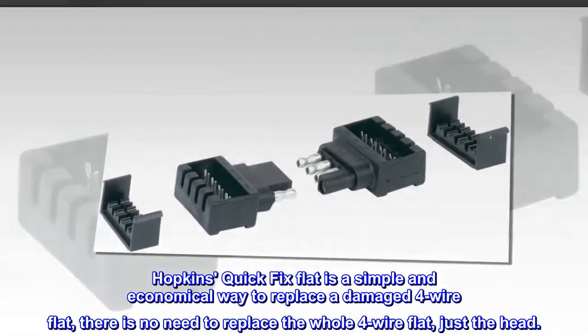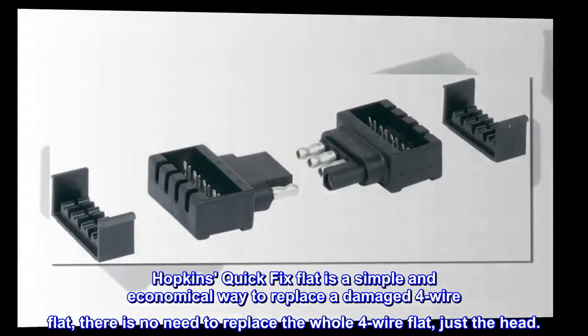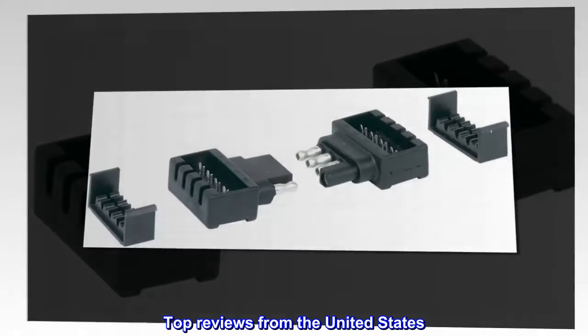Hopkins Quick Fix flat is a simple and economical way to replace a damaged four wire flat. There is no need to replace the whole four wire flat, just the head.